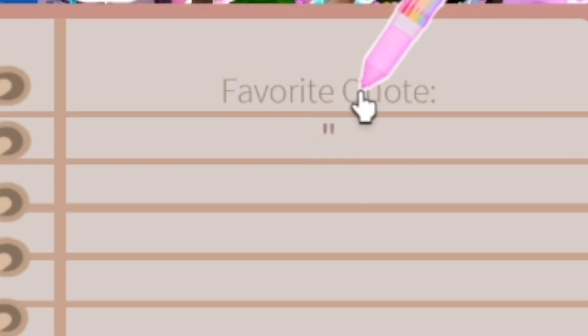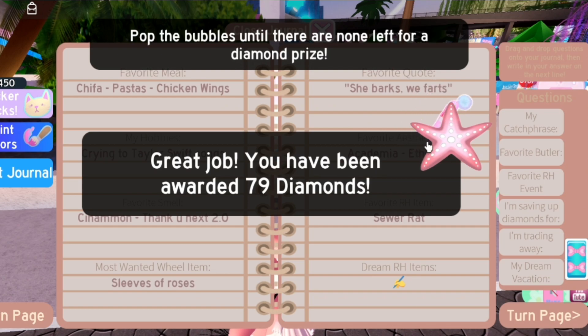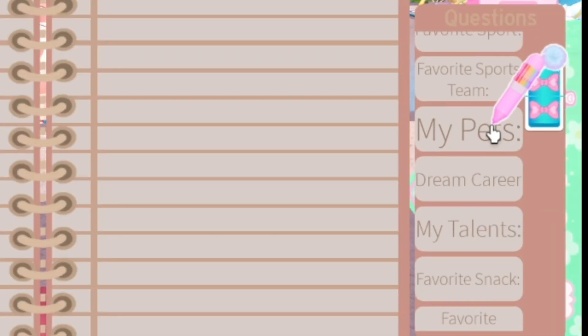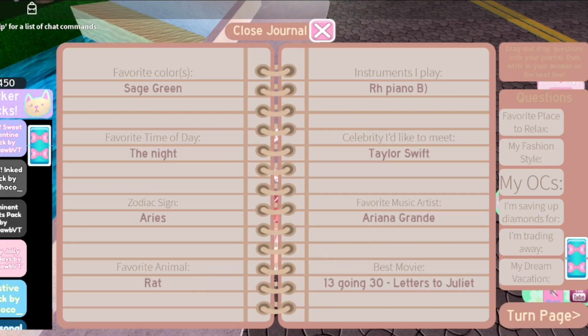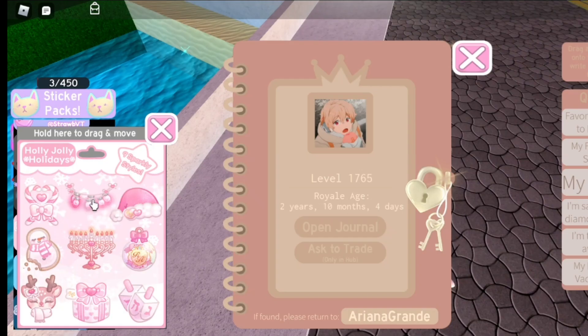Favorite quote — this is very important: 'she barks, we bark.' Best quote ever. And the dream Royal High item — I would say Spring Halo 2022. It is just so good and perfectly amazing.